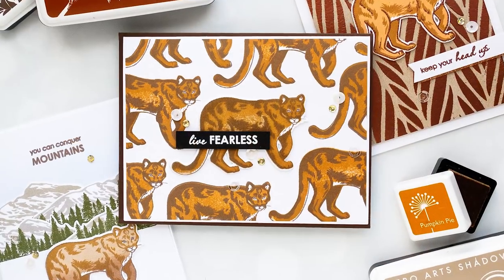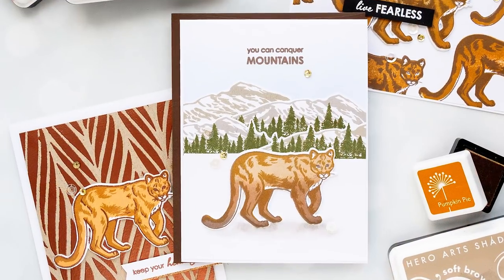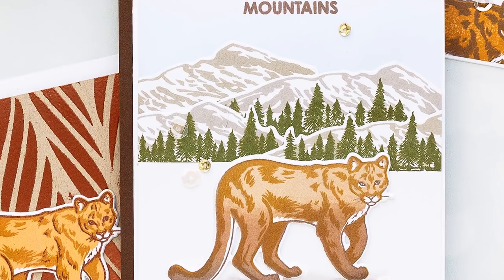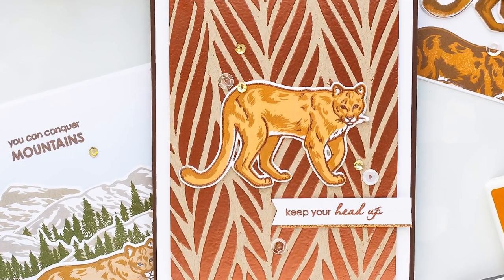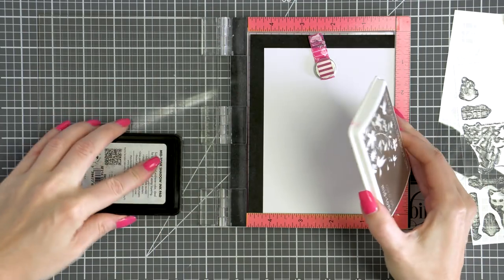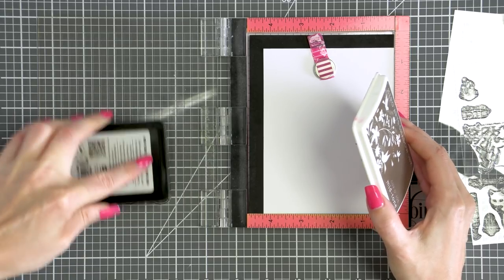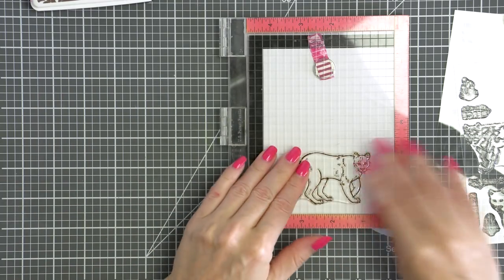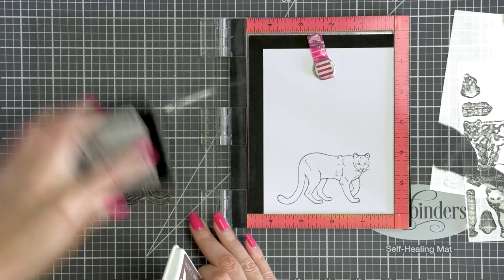If you're new to the Color Layering video series, these videos are all about exploring different ink pad and embossing powder color options for the Hero Arts Color Layering sets, and there's a lot of sets to choose from. I'm going to start by sharing a couple of the color options for this set and will later show you how I use these images to create a few handmade cards. Hero Arts always has recommended ink color combinations for all of their Color Layering sets, and this is a great starting point.